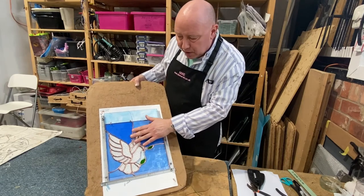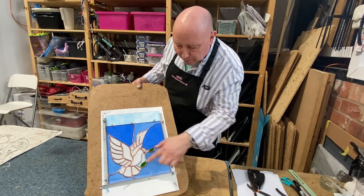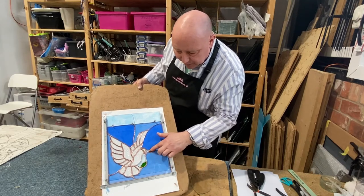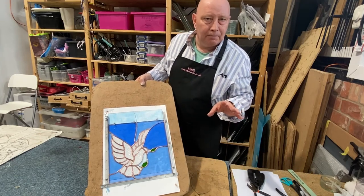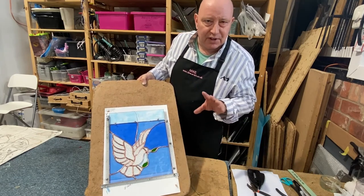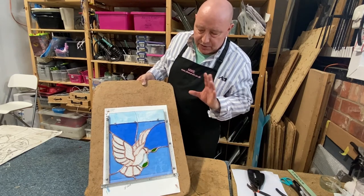This is actually quite a good example of what the copper foil method is for. You can see we've got quite a lot of fairly small pieces of glass — there are the little leaves, the beak of the dove and so on — which wouldn't really be possible to achieve using the lead in the traditional method of stained glass.